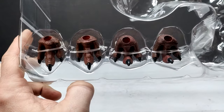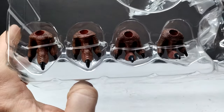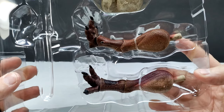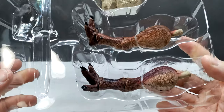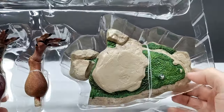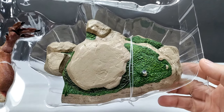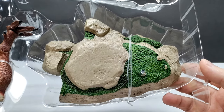We've also got the extras: alternate feet, giving you quite a few options to choose from for basically whatever pose you want for the legs and feet. We also have the alternate legs, which sport more articulation. I've covered how these legs work in previous reviews, so I won't go too deep into them. We also have the base, which looks pretty much exactly the same as the one we had for the Gorgosaurus — almost identical in tones and sculpt.